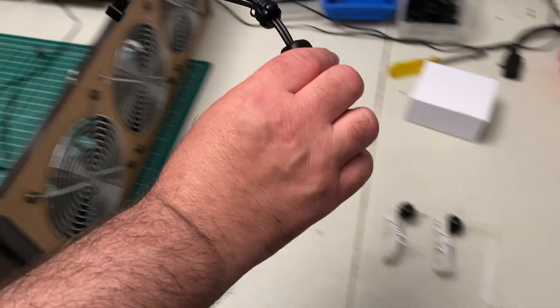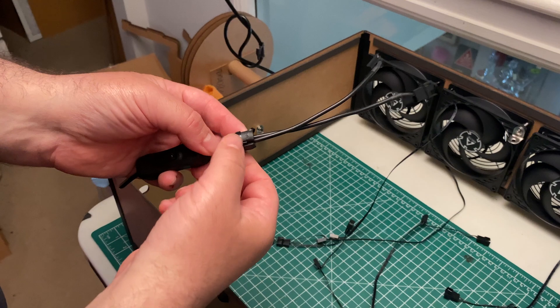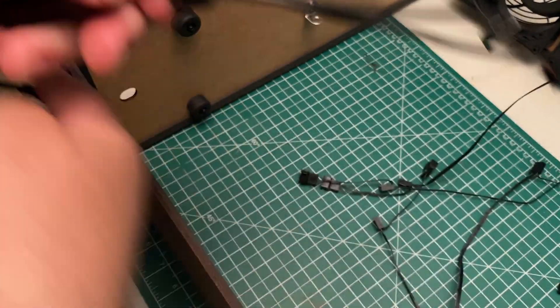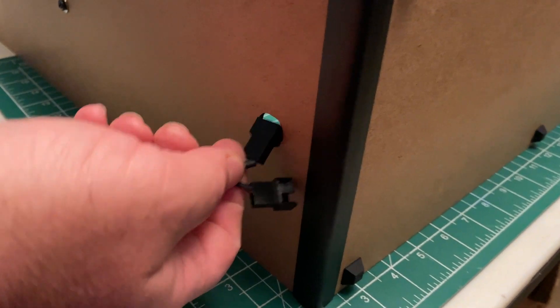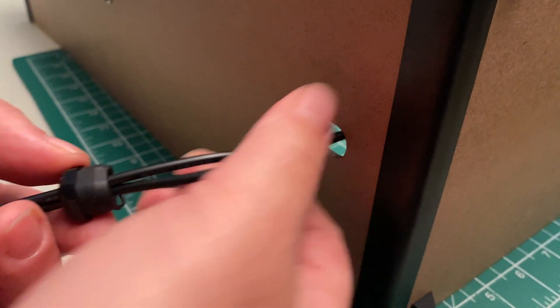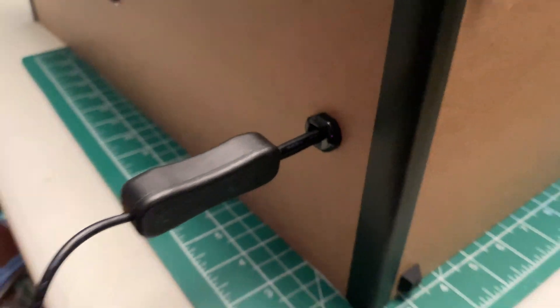Now we are going to add the power input cable. The strain relief pushes into the oval hole on the bottom of the side panel.